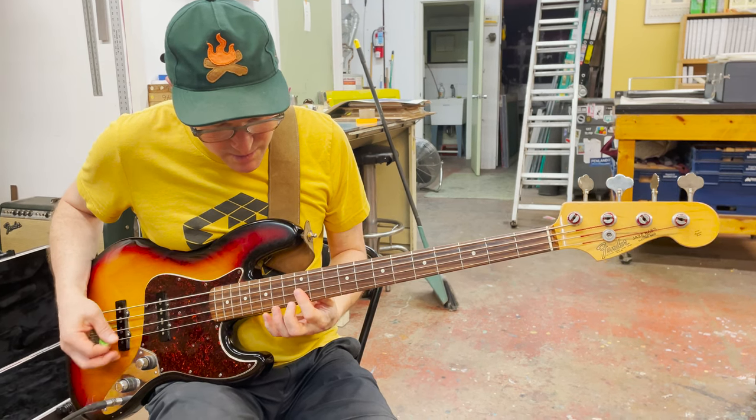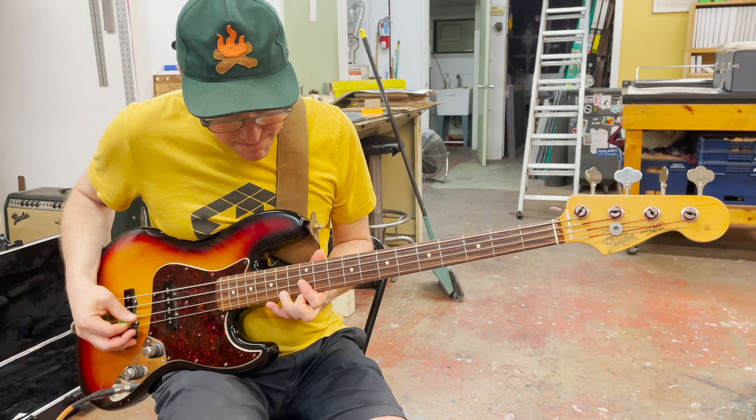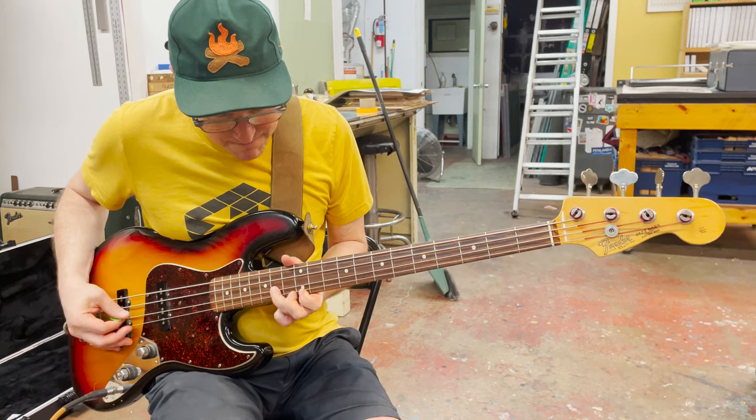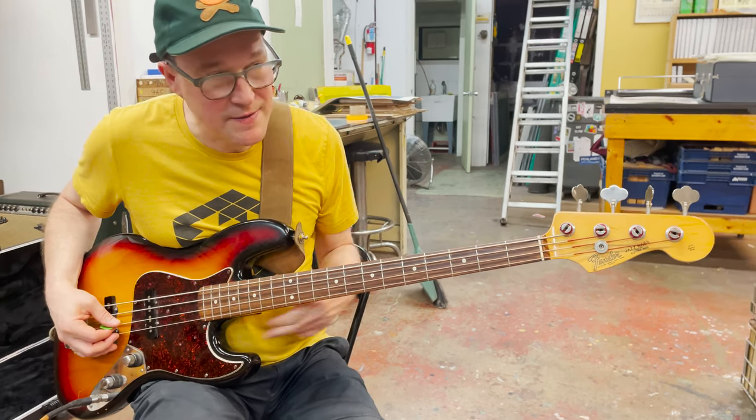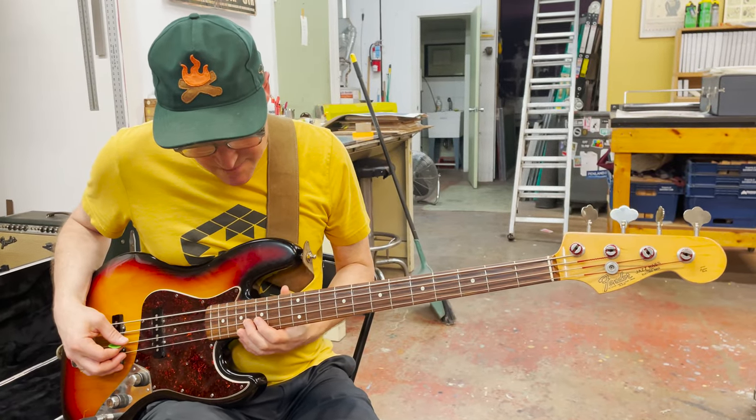So all the notes are on the 12th, 14th, and 15th frets. It does that a few times and then it goes into what we call the La Isla Bonita part, which goes up to the 17th fret.